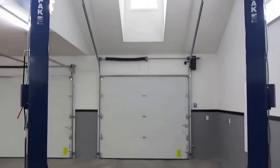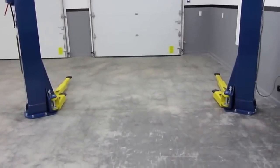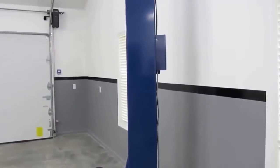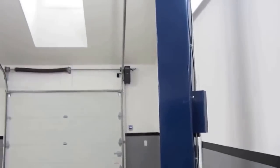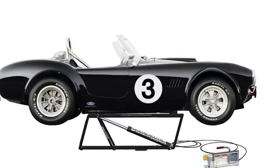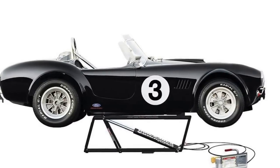Now what if you could have a vehicle lift that would allow you to do many of the jobs that a full-size lift could do, but at a fraction of the cost? Sounds pretty good, right? Now imagine that same lift being completely portable, so you could use it in your home, at the shop, or even at the racetrack. Well here it is — it's the latest creation from the mad scientists at Ranger Products, and it's called the QuickJack.